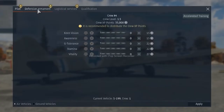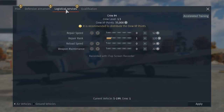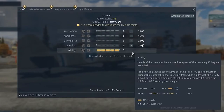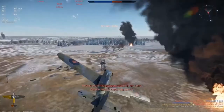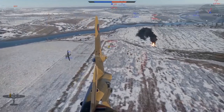The training menu has three tabs: Pilot, Defensive Armament, and Logistical Services. We'll start with the first one, where all the pilot skills can be found. Vitality is the one we'd like to talk about first here. At the lowest levels, the pilot can survive a single small caliber round or a similar shrapnel wound. A trained pilot can even sustain a large caliber round hit with some luck.